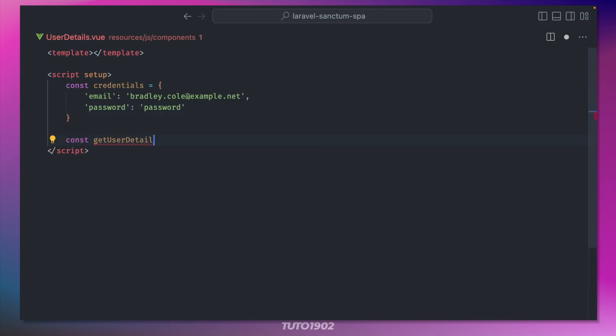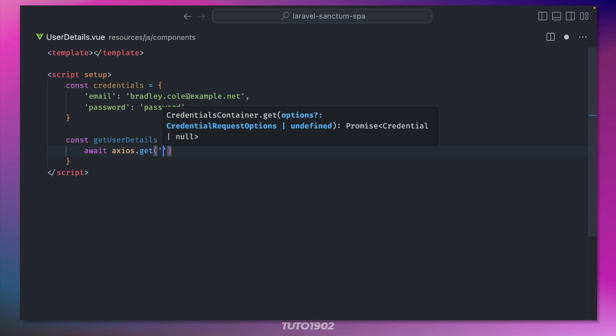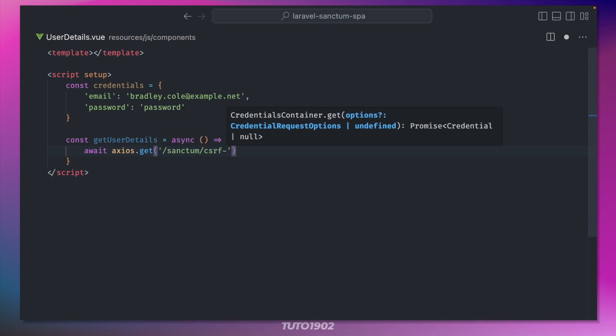Now let's create a method called getUserDetails. First we make a call to the Sanctum CSRF cookie endpoint. This will create a new CSRF cookie and Axios will automatically send the value of that cookie in the next request header by default.